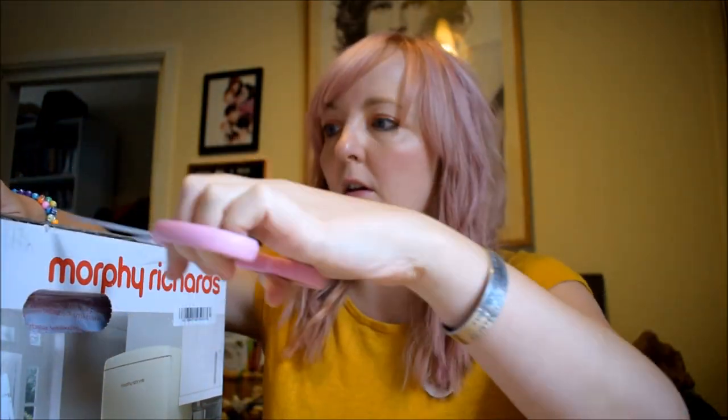It's in a pretty sturdy box with really nice handles on the sides, so you know that when it's being delivered it's not going to get damaged and it's going to be handled properly.